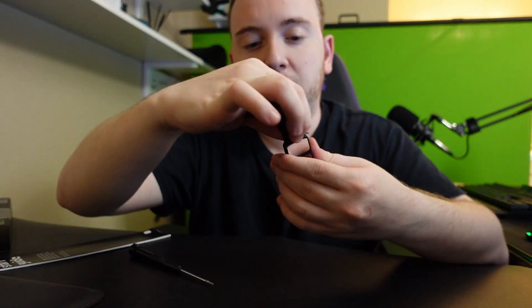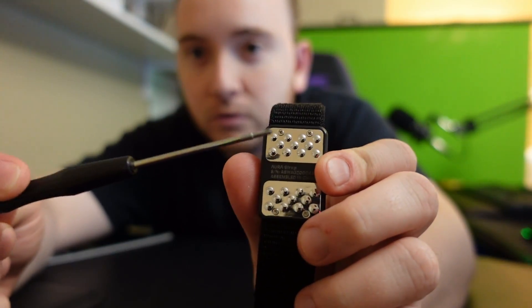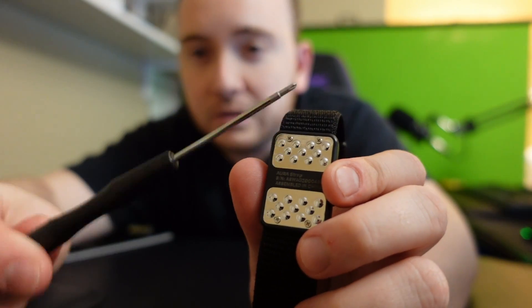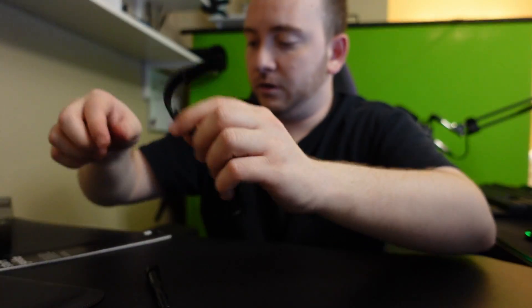To replace the battery, it looks like there are four screws right over here, and every six months you unscrew it and replace the battery. Now let me get my Apple Watch.